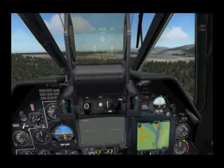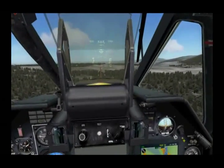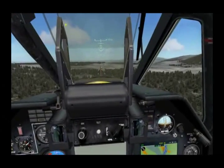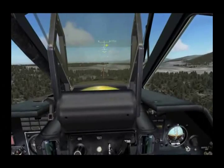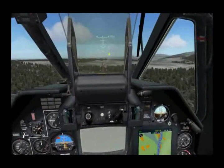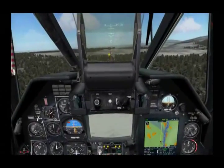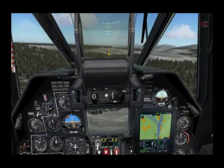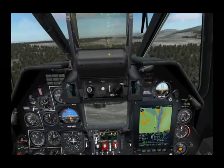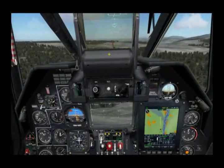For now we'll go ahead and use the hat. To wake up the SHVAL, we'll go ahead and press the uncage button. When we do that, we now have a small circle on the HUD which represents our current line of sight for the sensor. I'll go ahead and start to slew it down, and you'll see that on the HUD. And now on the TV display, which is termed the IT-23, we see imagery of what the sensor is seeing. We can slew it left and right, up and down.